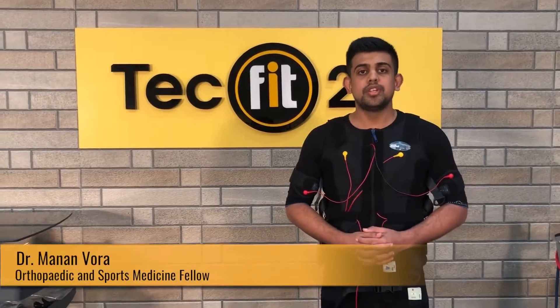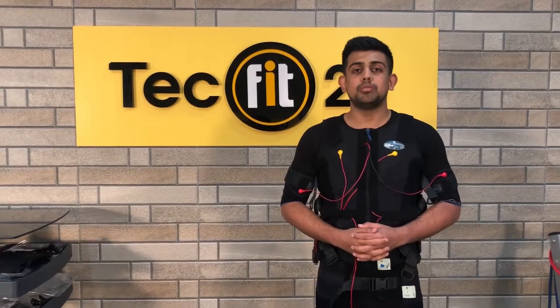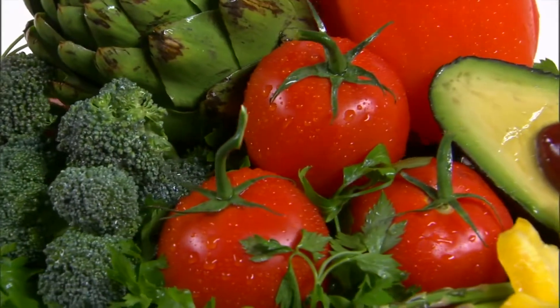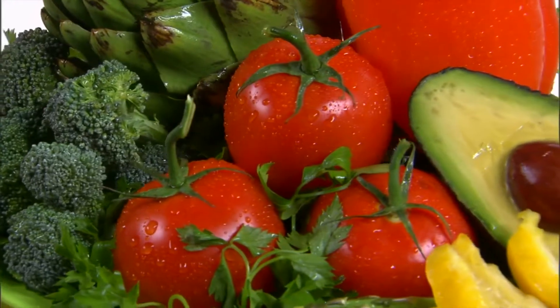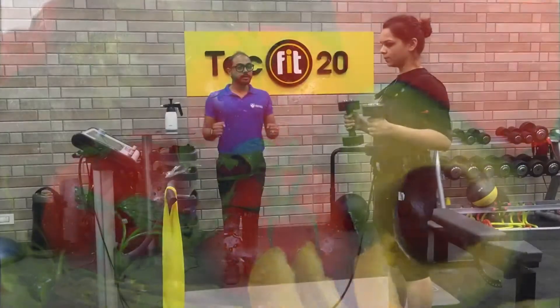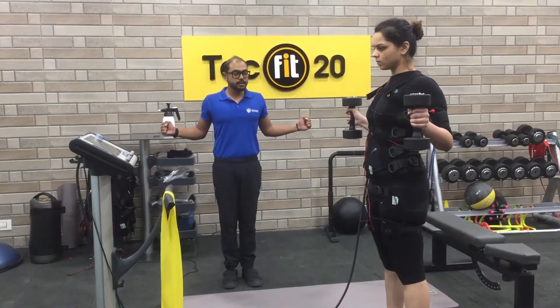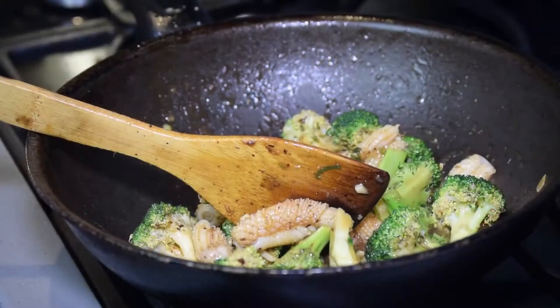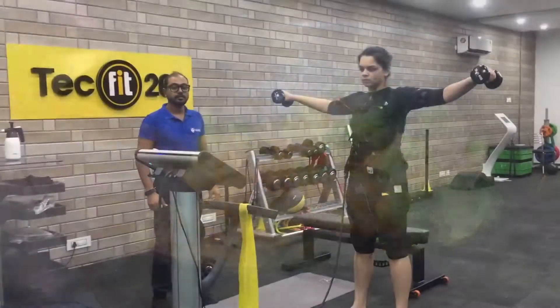Hi, welcome to TechFit20. Today I'm going to talk about what to eat before and after an EMS workout. Food is an important source of nutrients which can boost your workout performance significantly if you know what to eat before and after a workout. Likewise, for an EMS workout, it's essential to pay close attention to your diet in order to attain the desired goal efficiently. Let's take a look at some of the food options before EMS training.